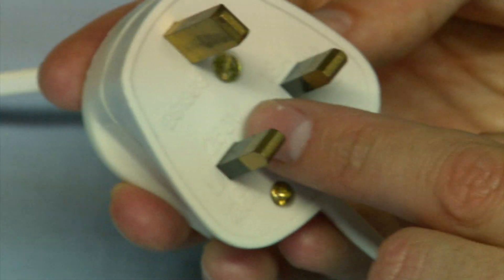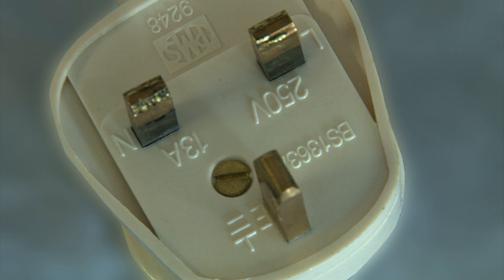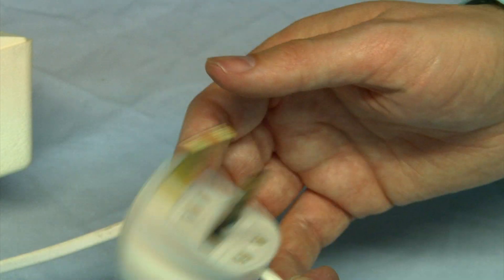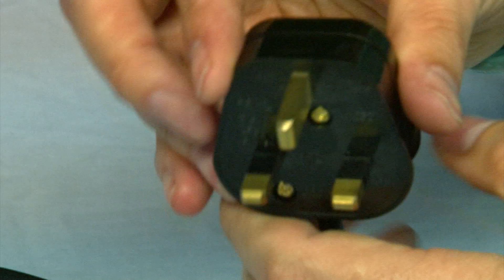There are two parts to inspection. The first one is the visual check. I'm looking at the plug head and making sure that the right amp is in it. I'm looking at the pins to make sure they're clean and there are no burn marks. Sometimes the plug may be loose, so you can give it a shake to make sure that it's not rattling — that one seems fine. We make sure that there are no cracks or broken pieces on it.